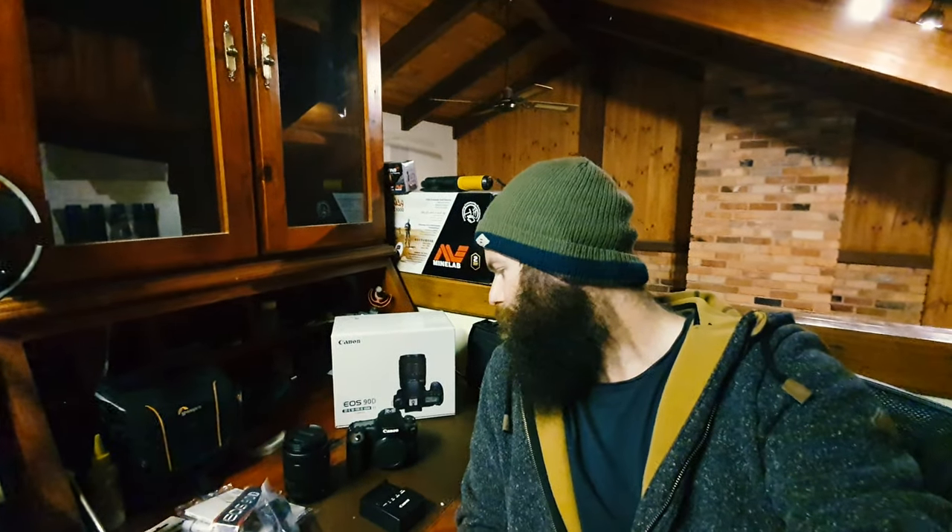Well there you go guys, just a quick look at my new camera setup. I've got a tripod coming as well. Unfortunately I can't go to the shops and buy one because of this COVID - the restrictions, I can't go over the border to get to the shop.